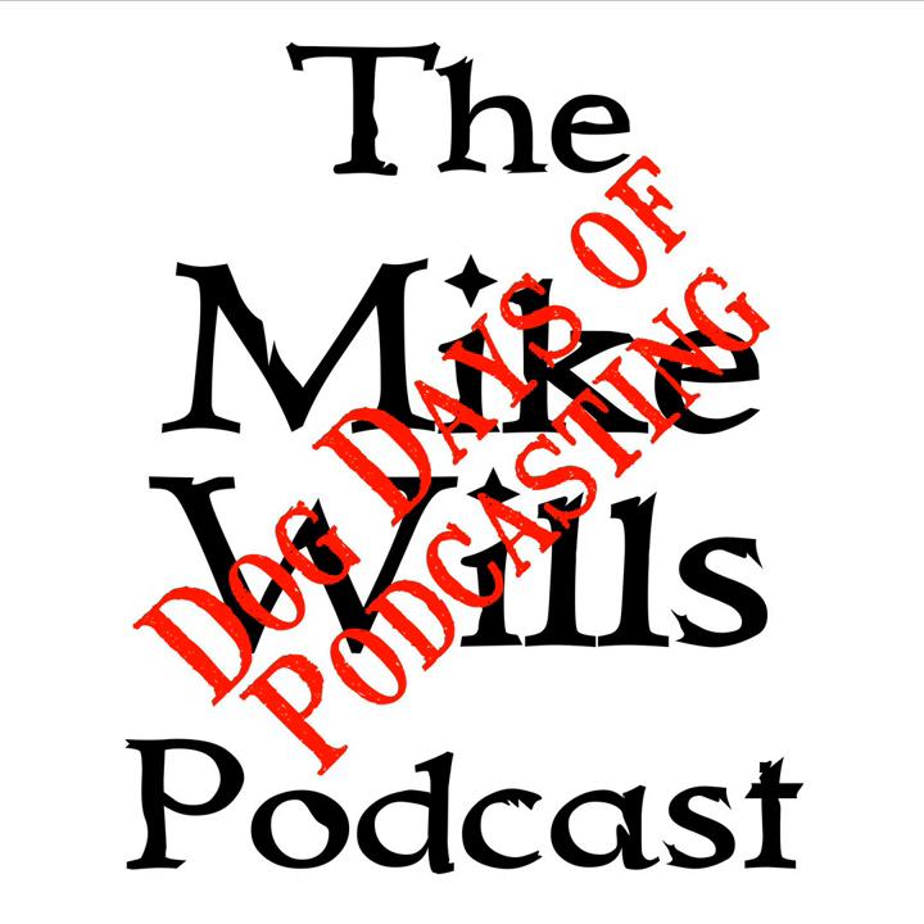Hello and welcome to the next edition of the Mike Wills Podcast. This is the Dog Days of Podcasting edition for August 10th, 2019. I am WX0 MIK and my name is Mike Wills.